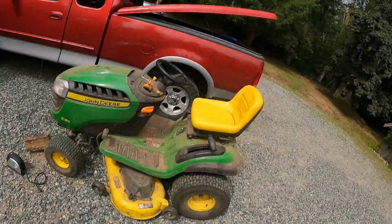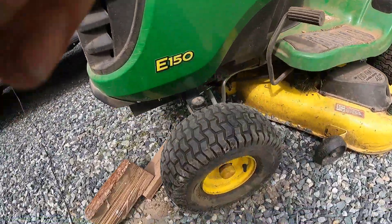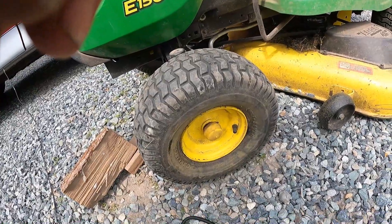Well, some huffing and puffing — I think I got it fixed. The tire looks a little bit better. It looks like it's got air on the inside as well as the outside of it.